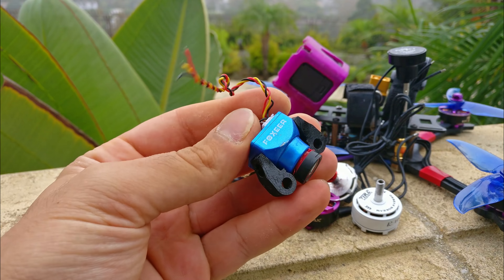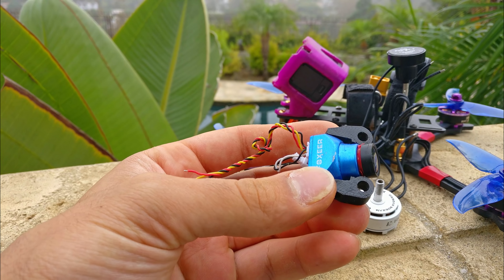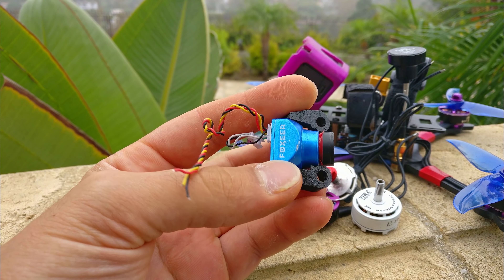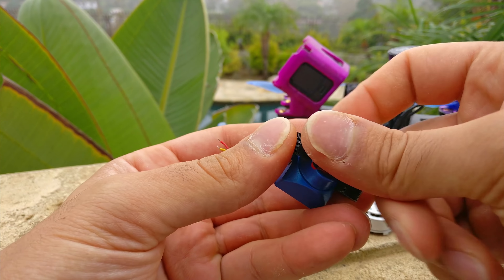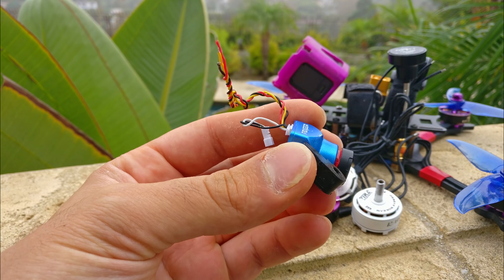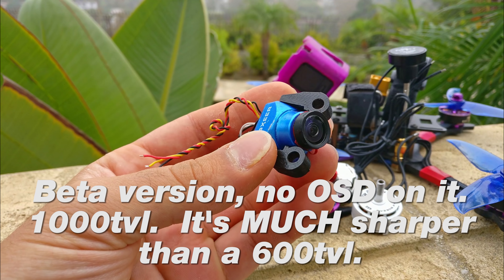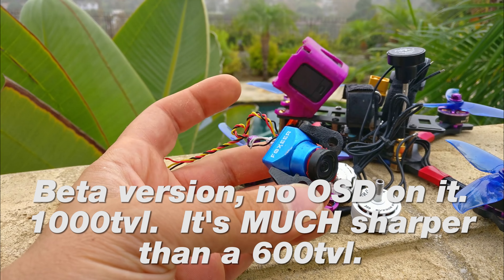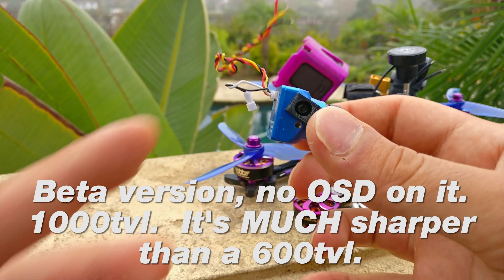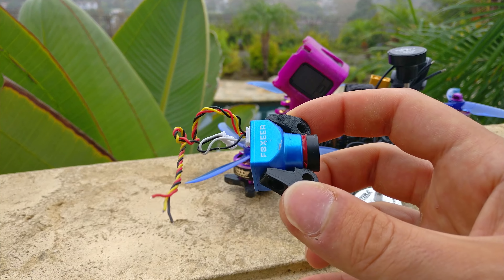This is a new camera from Foxeer, which is a CMOS. It's their micro — I think they're calling it Predator. I can't really tell you if it's good or bad. The lens they sent me on it was pretty bad, so I put the standard lens from the micro arrow on here and it's perfect. But this camera doesn't have an OSD, so I can't change the backlight settings or the HDR settings. It's a CMOS sensor, 700 TV line supposedly. It definitely does look higher resolution than my micro CCD cameras.